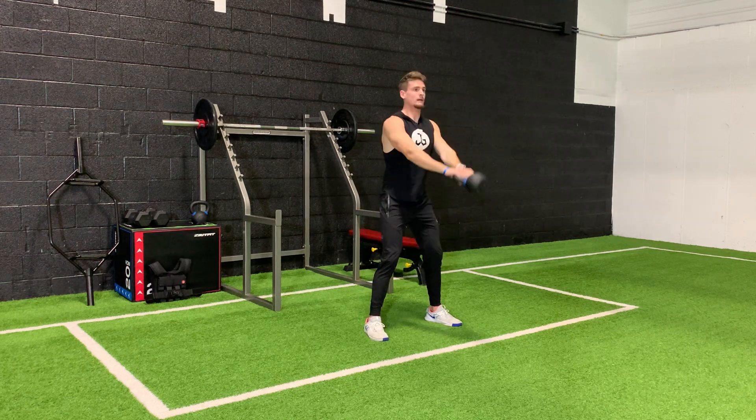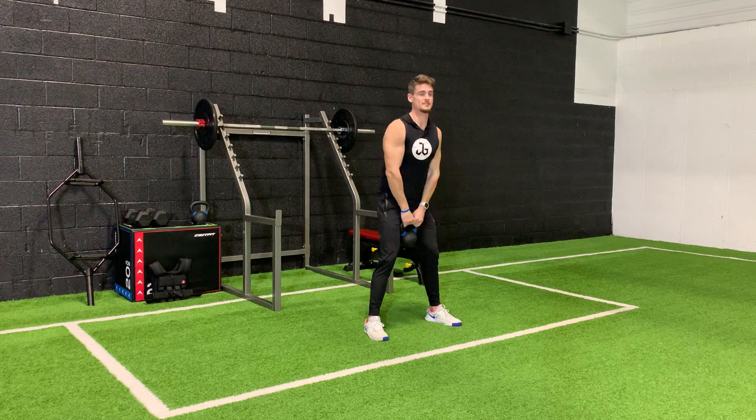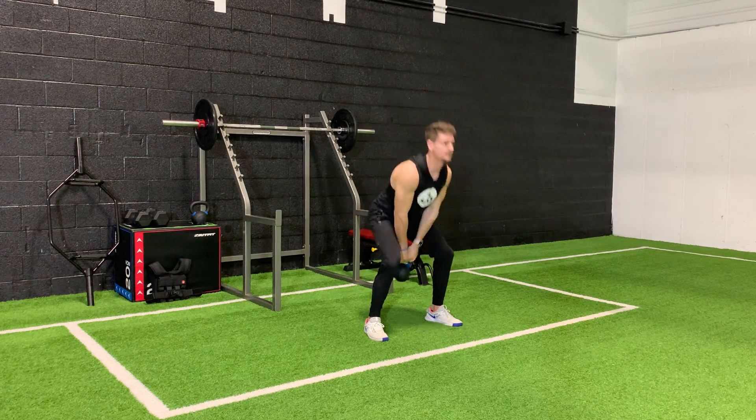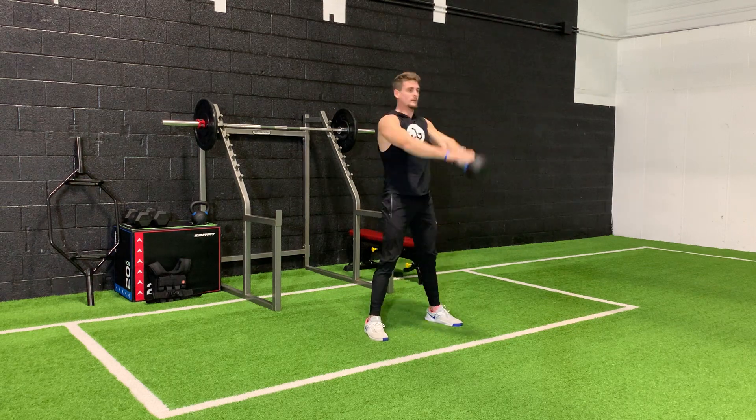You don't want to do this. You want to make sure you bend your knees at the same time that the kettlebell is coming back, and use that momentum to swing back up.